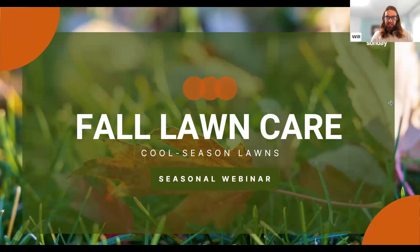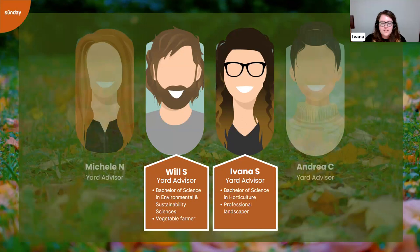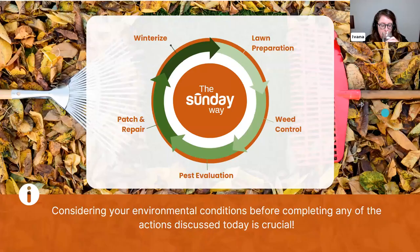Welcome to fall lawn care for cool season lawns. I'm Will, one of the yard advisors at Sunday. I have a bachelor's of science in environmental and sustainability sciences from Cornell University and worked on a vegetable farm between high school and college. Joining me is Ivana, our lead repair expert, who has a bachelor's of science in horticulture from Texas State University and experience in landscaping with trees, shrubs, perennials, and grasses.